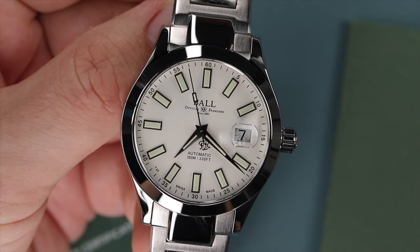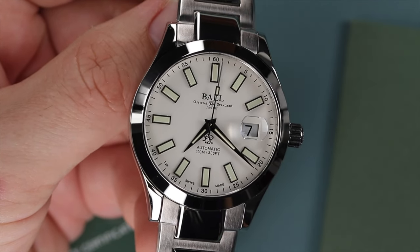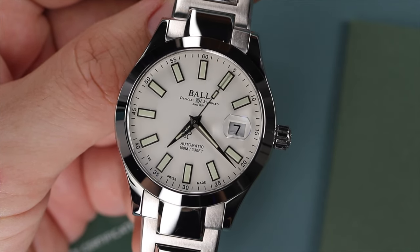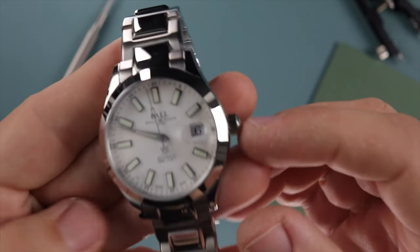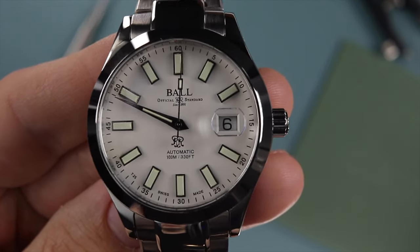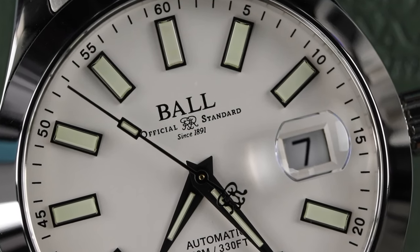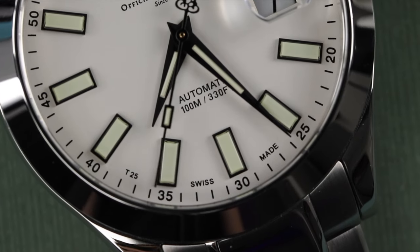There's incredible finishing on this watch. We obviously have a Cyclops over the date at three o'clock. This watch comes fully loaded — sapphire crystal with AR coating. And it's just a great looking watch. Even up close, similar to Rolex, along that chapter ring we're going to have those minute indices in five minute increments, and then of course the stick minute and hour markers.